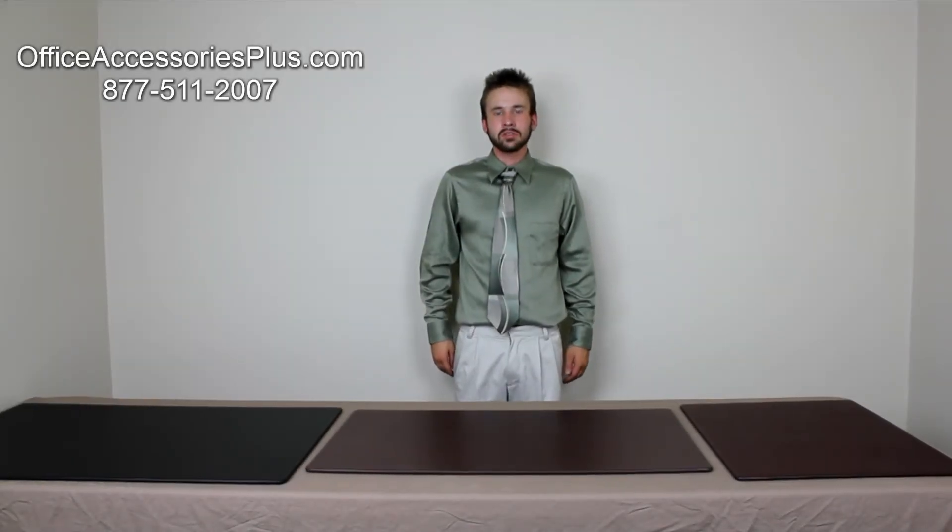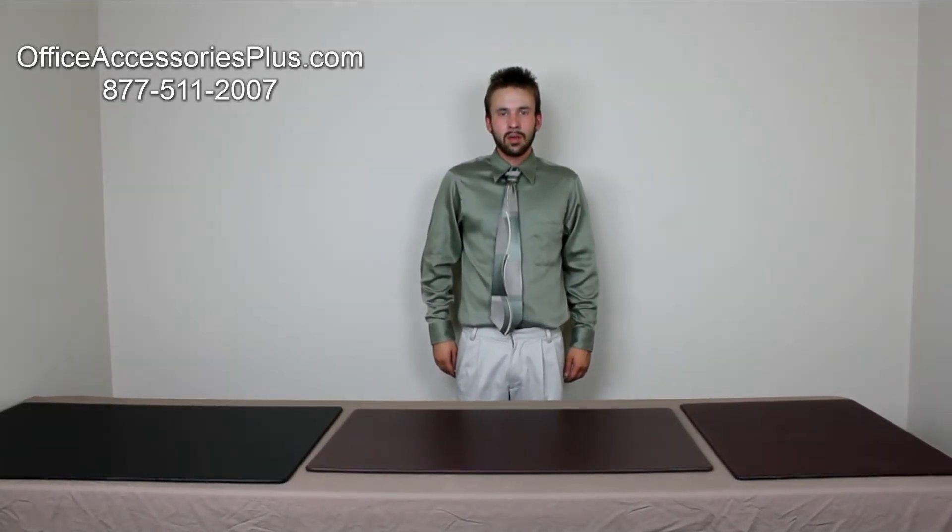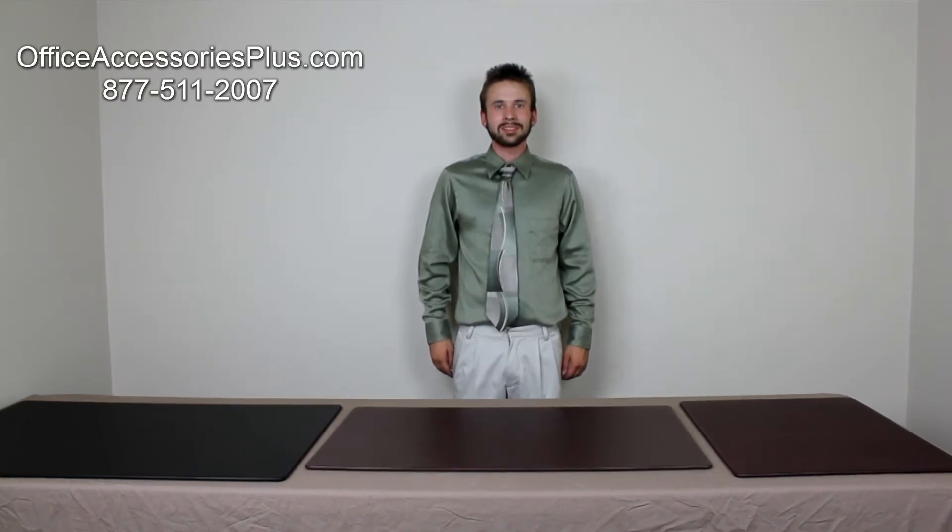Today we are going to be looking at the Office Accessories Plus Leather Desk Mats. Before me we have our three most popular sizes and colors.